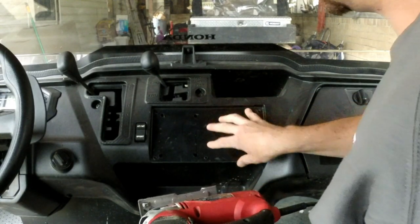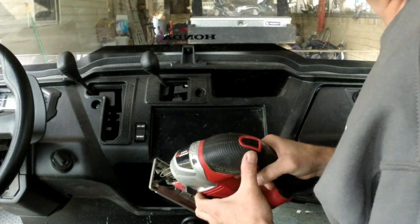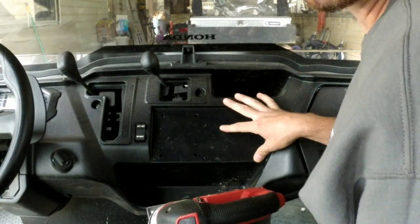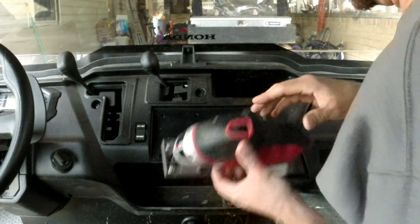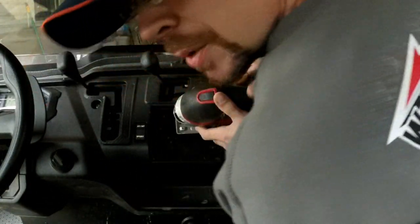Even though I know there is nothing behind this, there is just that little bit of fear whenever you cut into a $17,000 machine like this — especially because I haven't even had this for a year yet. It's like, oh, I hope I don't do anything to it. But that's all part of customizing.